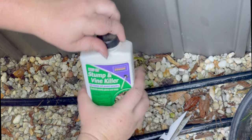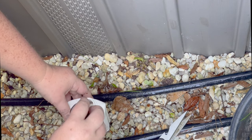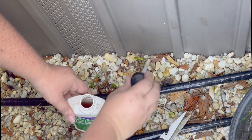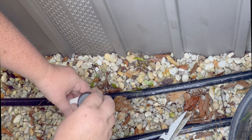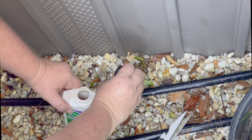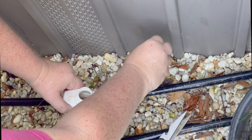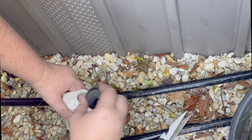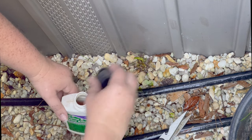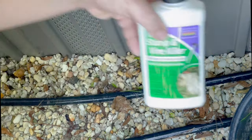Now I'm going to take my stump and vine killer and very carefully paint the edges, making sure to get each and every one of those edges. You can get around it — you don't want to get the dirt too much, but that killer will go down, it will kill the roots, it will kill the whole plant, as opposed to just killing the part you had managed to pull out.